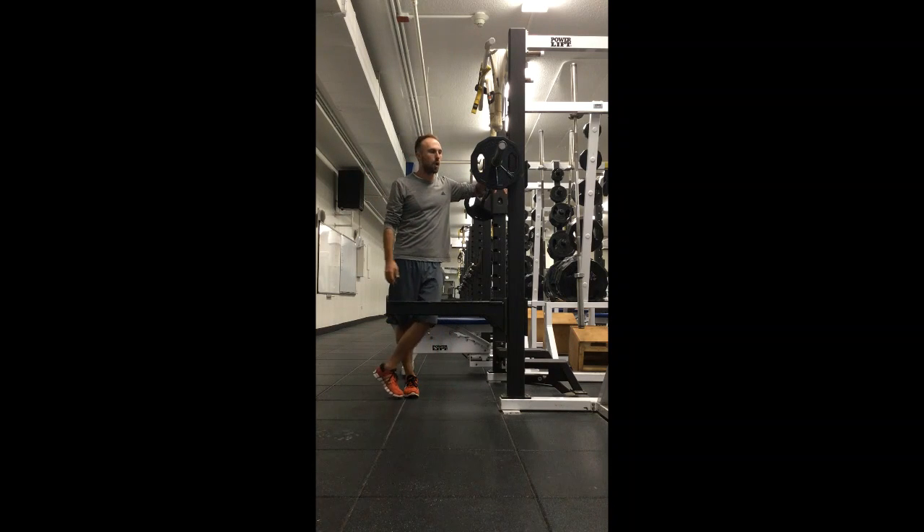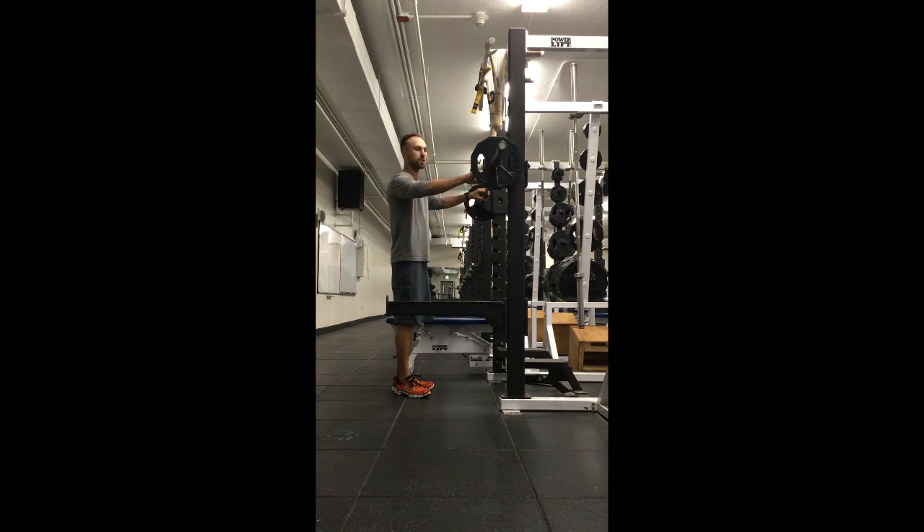Traditional barbell back squat. Same idea — just keep an eye on that shoulder and let's see if there's any stress from having to pull that far there. Adjust accordingly.